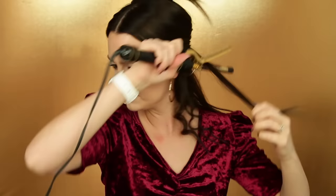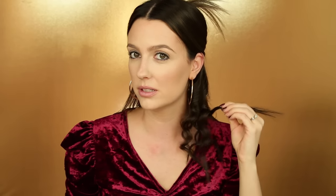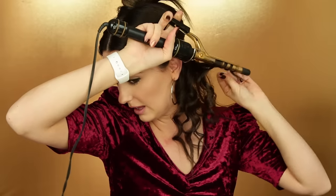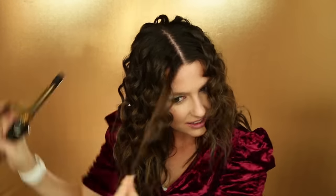Give them a good little tug and I kind of alternate the direction of the curls — this curl I'm going to wrap forward and then another curl I'll wrap backwards. See how the curl is like this? We don't want to leave it like that; we actually want to pull it. And there you have it — you have crazy curly hair!